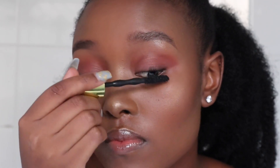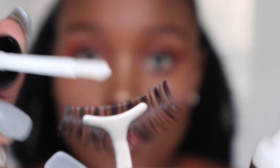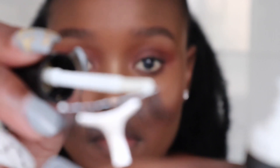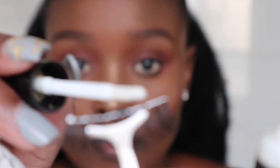I'm going to start off by coating my lashes with a mascara. I'm applying the glue on the lash and I'm just going to wait for about two minutes so that the glue can get tacky before I apply it on my lash line.